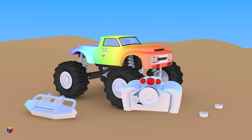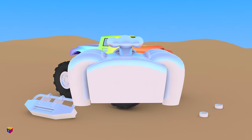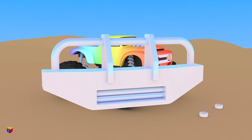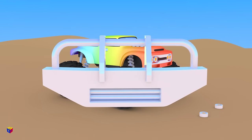Our monster truck needs a powerful engine. By the way, most monster truck engines do not operate on gasoline but on alcohol. Instead of the usual bumper, let's add a big steel bumper on the front.